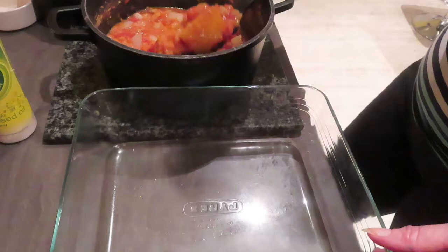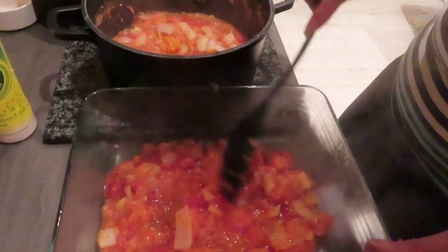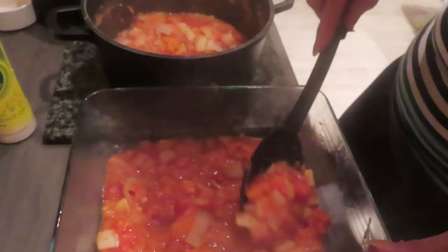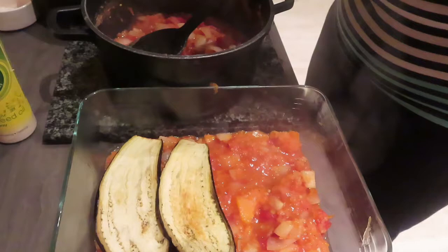Now it's time to dish up. I'm going to put a layer first of all on the base — probably about half of the lentil mix — into the base of my roasting dish. If you use a smaller dish it will obviously look thicker and higher. Then I'm going to layer my aubergine on top, a bit like you would with pasta.